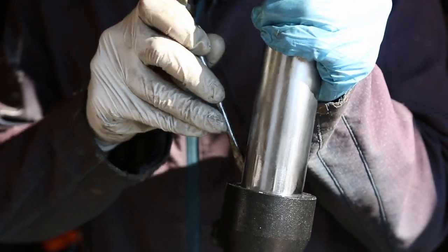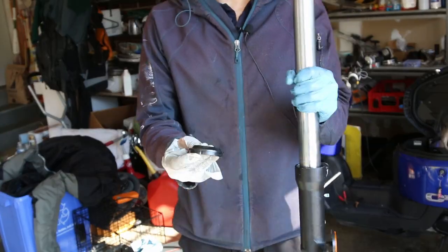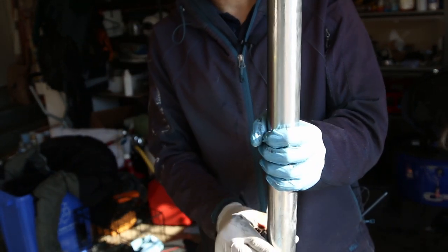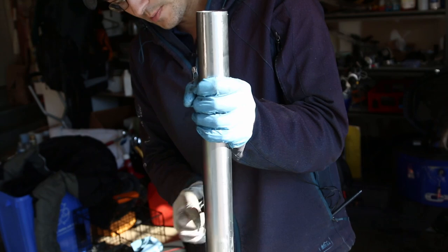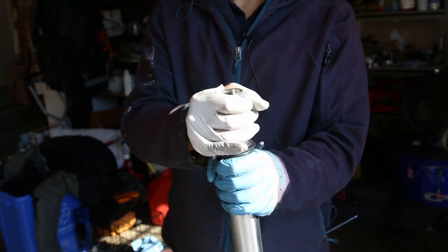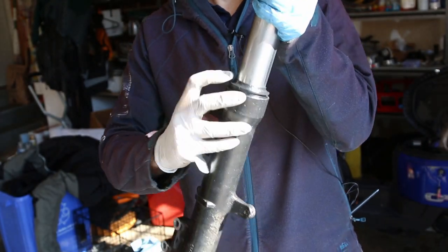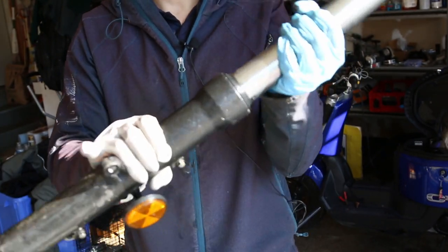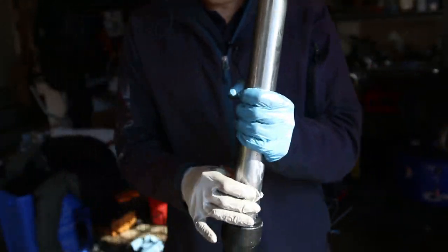After the seal is in, put the clip on — it goes into that groove on the fork. Push it down with a flat screwdriver and you'll hear it click into place. Now for the dust seal — slide it from the top down. Make sure the tube is clean; run it through your hands and use a cloth. The last thing you want is debris causing another leak. Now push the top cap in, and with this system it should be good for another year or two. This is a decent conventional fork — nothing special.